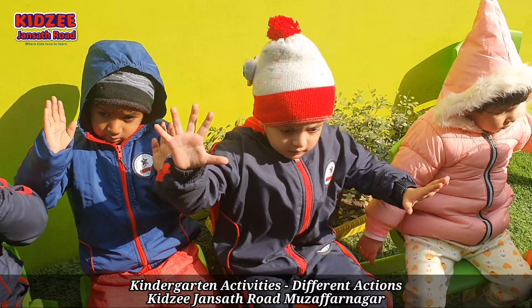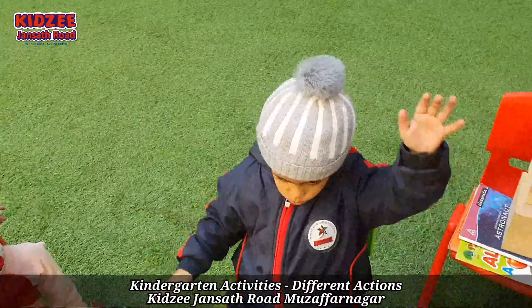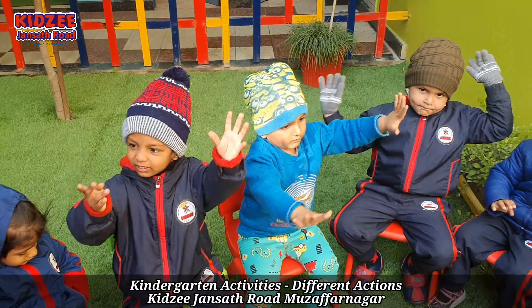Wave your hands everyone. Anusha, wave your hands — very good.